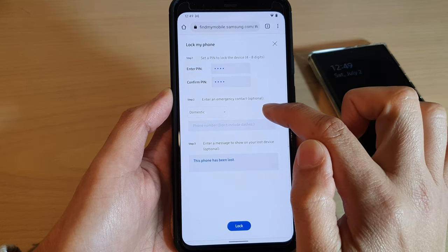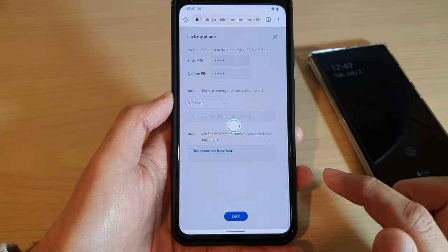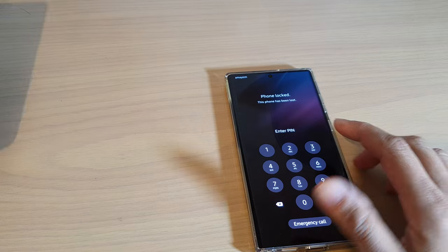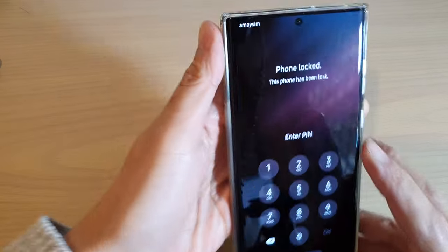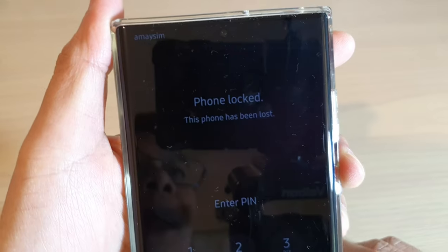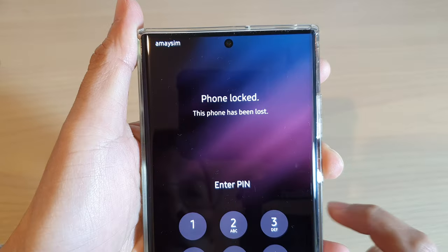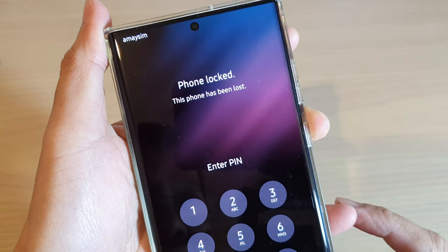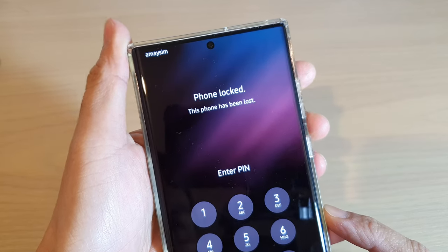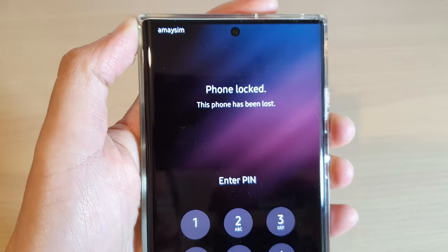In step two you can also set an emergency contact if you want to, otherwise leave it as default and tap on Lock. Shortly the phone should be locked — you can see it says 'Phone locked, this phone has been lost.' That is how you can remotely lock your Samsung Galaxy S22, S22 Plus, or S22 Ultra. Thank you for watching, please subscribe to my channel.